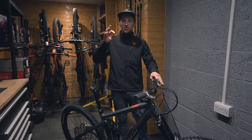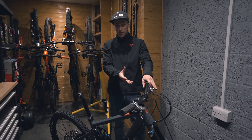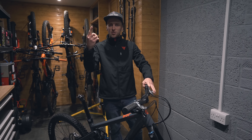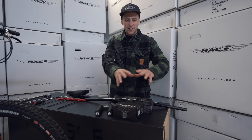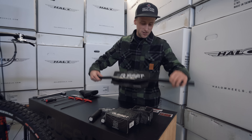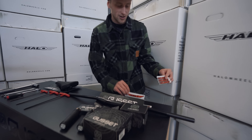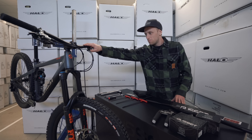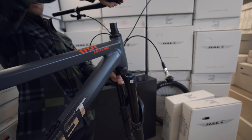We're about to head straight to Ison Distribution and upgrade this instantly with Halo wheels and a load of Gusset components. We've made our way to Ison Distribution and right here the guys have very kindly picked out a load of components - loads of Gusset stuff from the S2 range, some new Halo wheels, some fancy decals from both Halo and Gusset. First we're going to get the front wheel out and get the bars and stem off ready to fit some freshies.